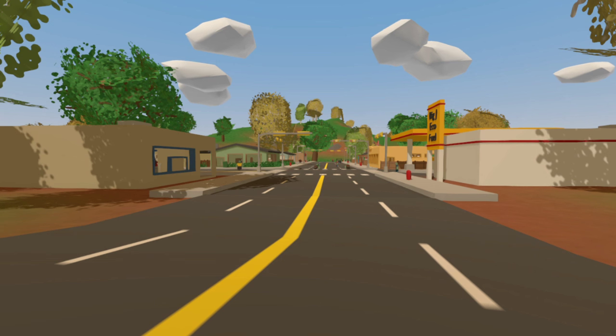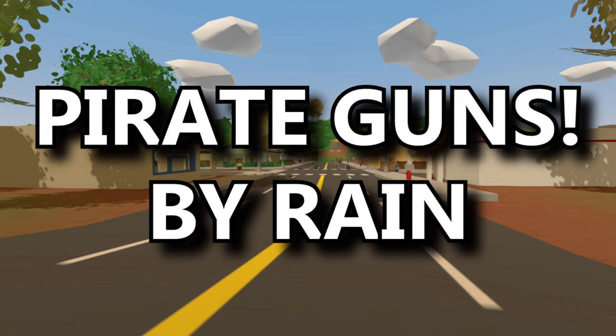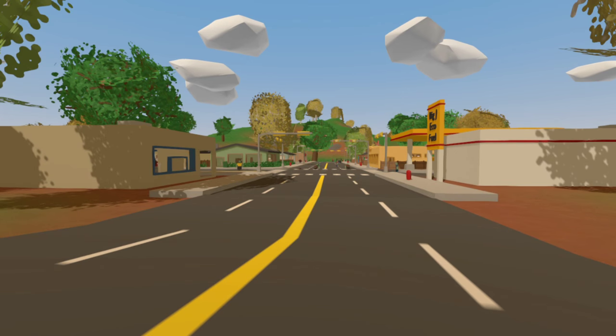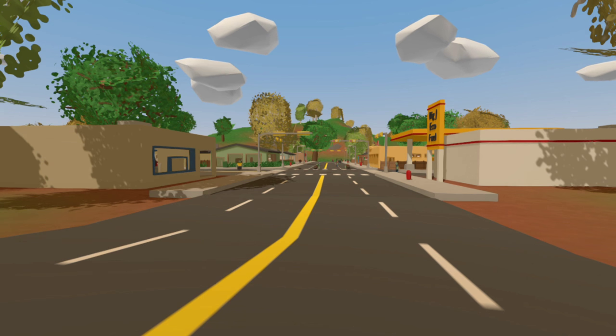Hello guys, today we are checking out a mod called Pirate Guns, made by a guy called Rain. He's actually coming out with some pretty awesome mods and I'm going to be reviewing quite a lot of them in the next coming days, but let's take a look at this one and get straight into it.